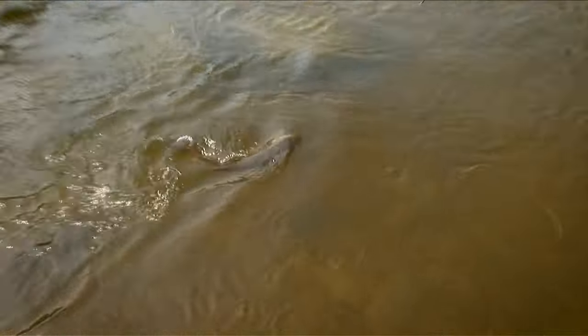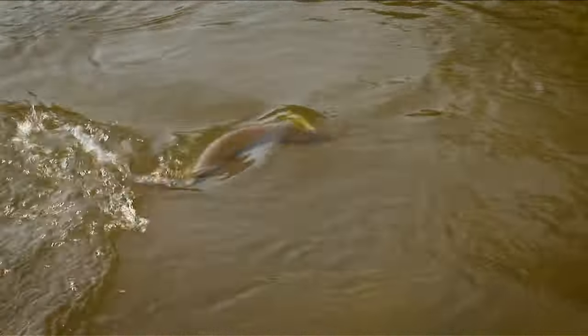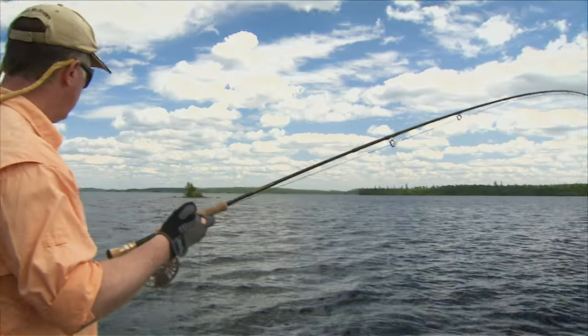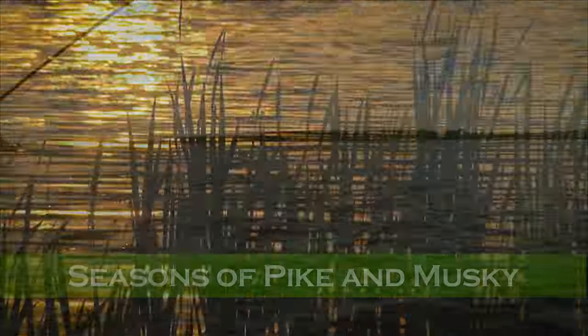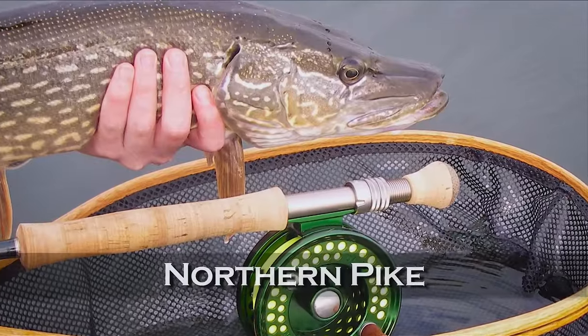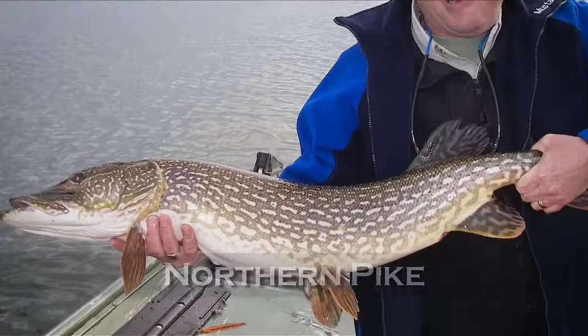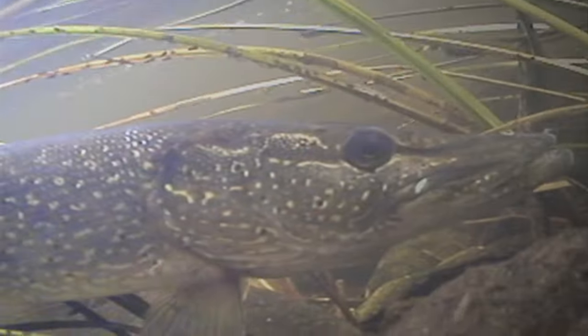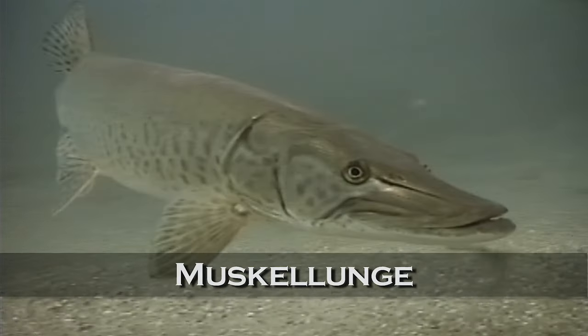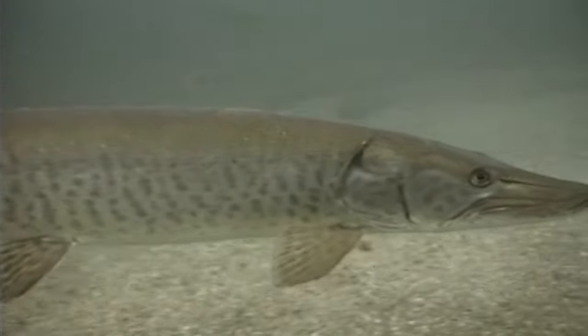To start, we should learn a little bit about pike and muskie, their seasonal behavior, and what parts of a river or a lake they relate to at different times of the year. Pike are commonly known as northerns, jack, gators, and snakefish. They're directly related to muskellunge, though muskies will usually grow a lot larger than pike.